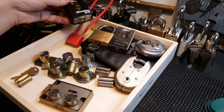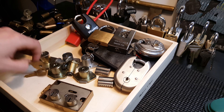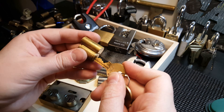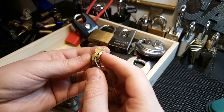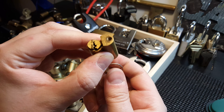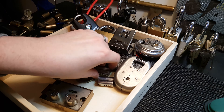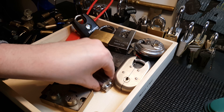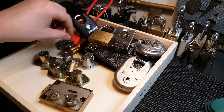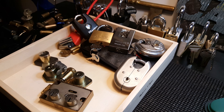No keys to the Master either. Here's an old American core, five-pin, with a different type of key. I'm not sure what you would use this for — I think it's for some kind of older-style padlock.